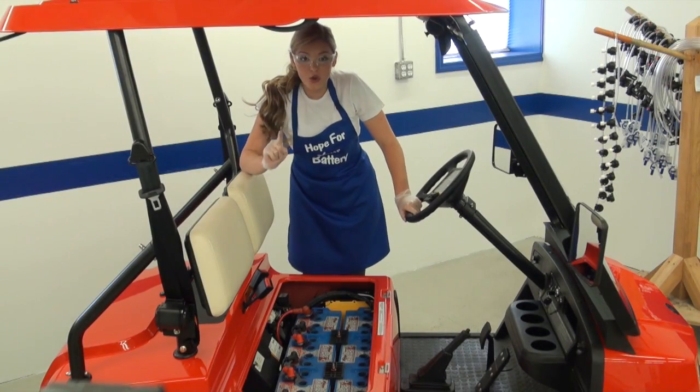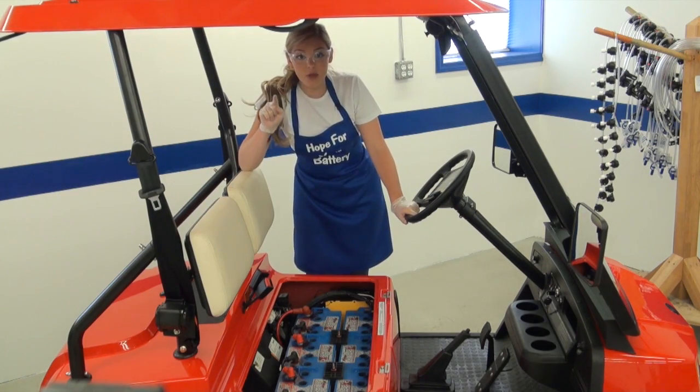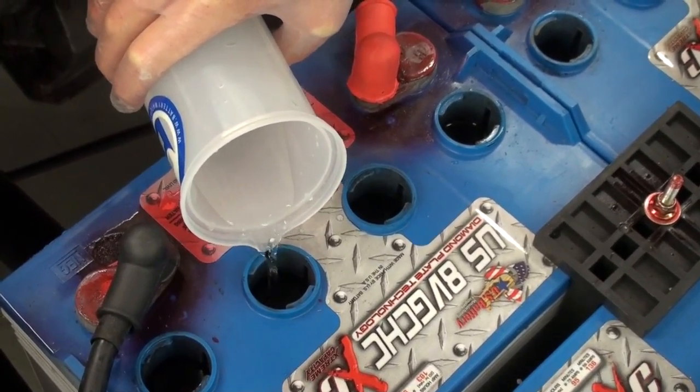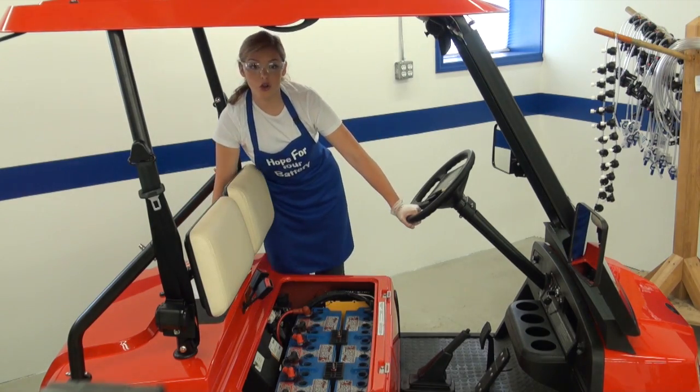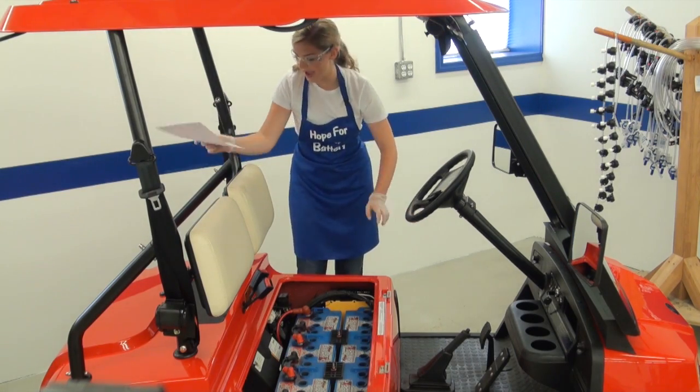You must make sure that the electrolyte levels are above the plates. If the levels are below the plates, manually add just enough water to cover the plates in each cell. Using the drawing provided as your guide, lay the fully assembled kit on top of the batteries.